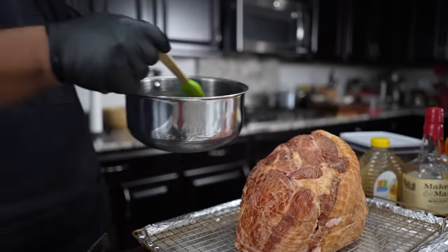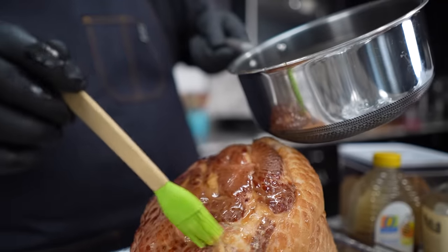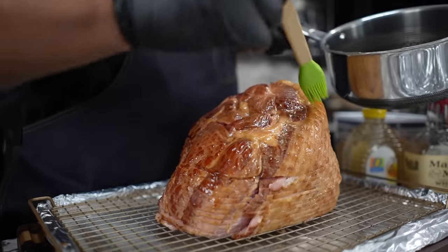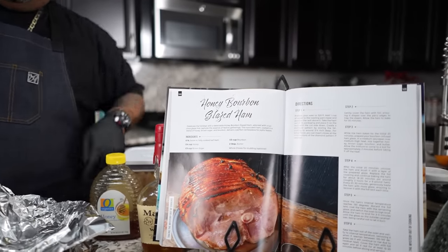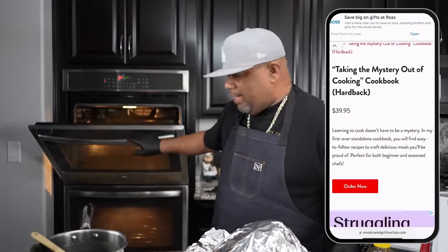I'm just going to take my brush and let this run down the side, let it start to bake in. Now this is a 10-pound ham, so this is probably going to take close to about three hours. And don't forget, the full recipe is in my newest cookbook — it's a standalone. You guys got to go out and get it. I'm still signing them, so guaranteed you get one before Christmas. Go ahead and cop yourself one at smokingandgrillingwithab.com.